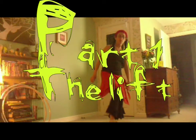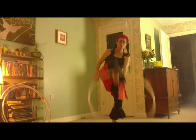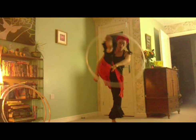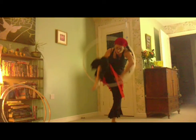Part 1: The Lift. The hoop rests on the arch of my right foot and the aim is to flip it up high and over the top of my body. As my left hand catches the hoop in a diagonal, my right leg comes through the hoop as it goes over the back of my head.